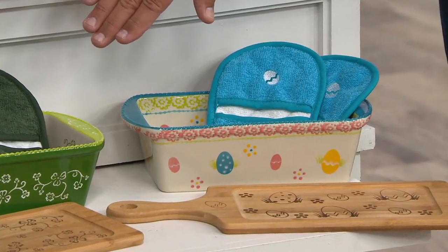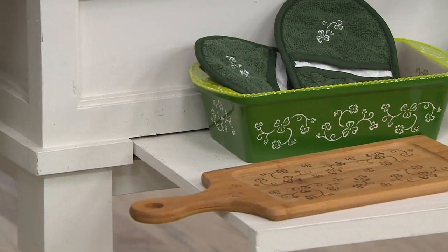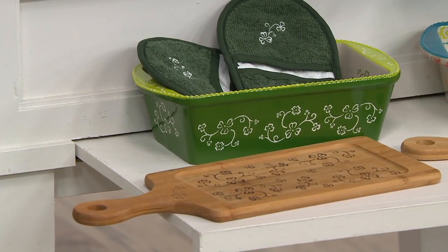This is called Shamrock, right beside it. So here's your Shamrock. Perfect for St. Patty's Day, or if you're just a lover of green, which is always so beautiful.